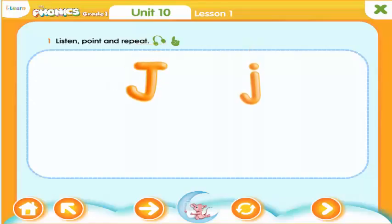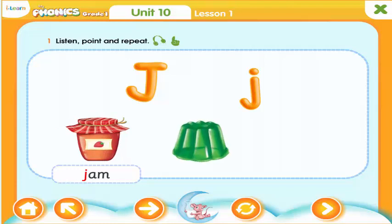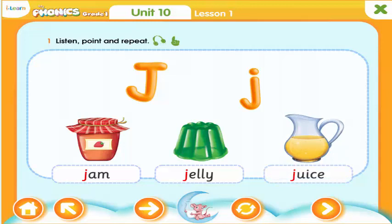This is the letter J. The letter J makes the J sound. Jam. Jelly. Juice. Jam, jelly, juice.